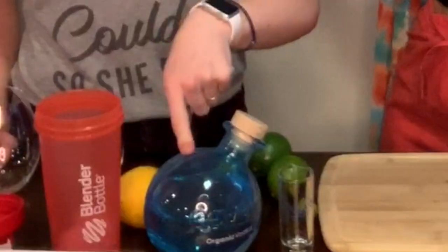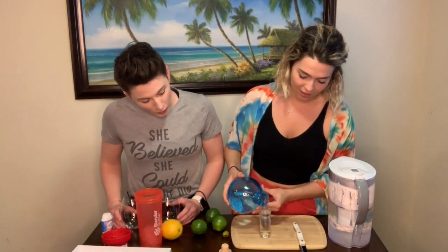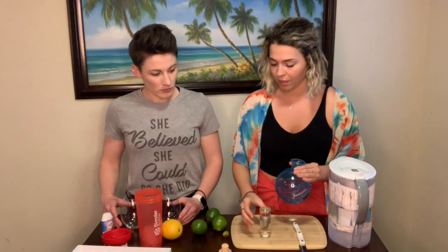This is a low calorie drink — the only calorie in it is the vodka. So you're gonna pour a shot of vodka; we'll do two because we're making two.